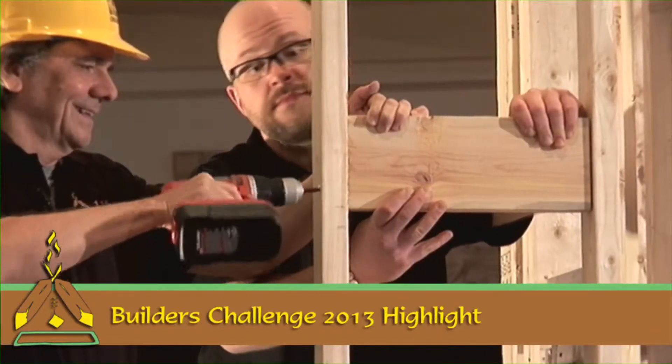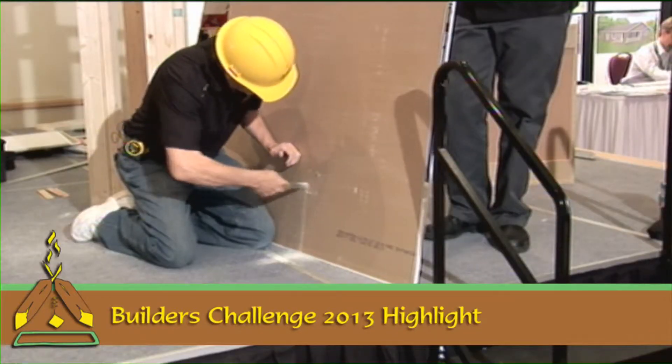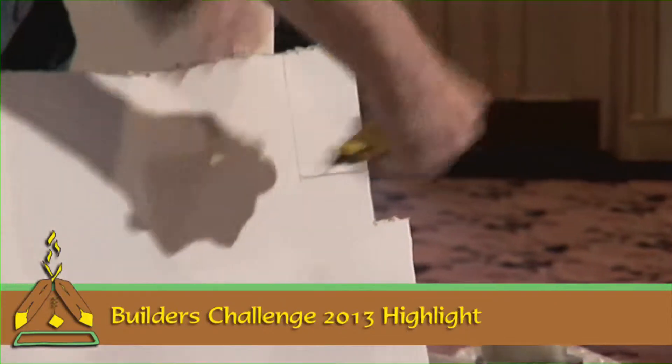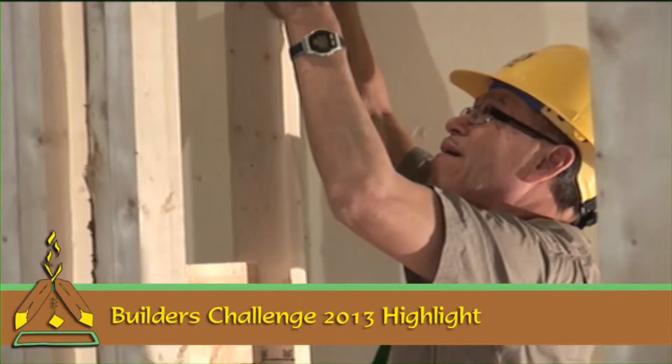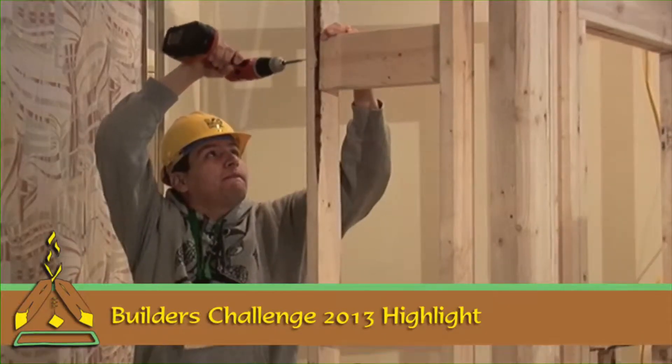I'm going to run through real quick a few tips, so keep your eyes open — it'll help you in the competition and maybe teach you a few things that make it a little bit easier. The first thing you're going to do is put in the blocking.